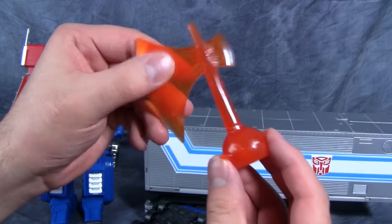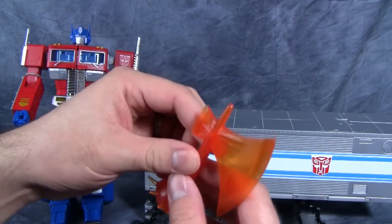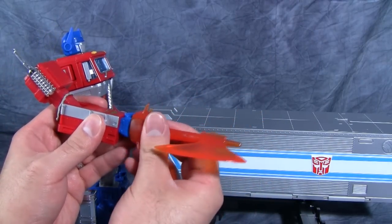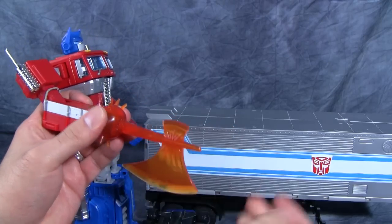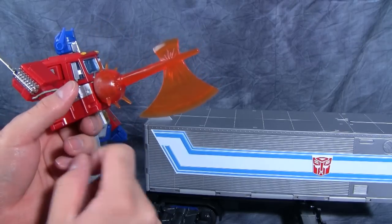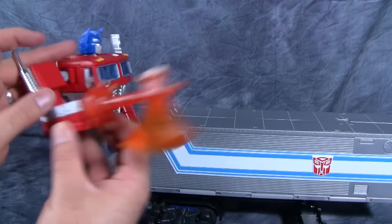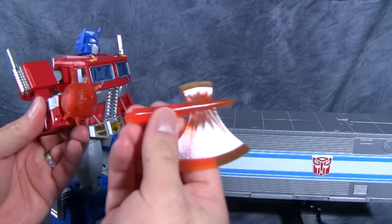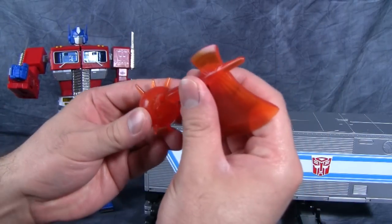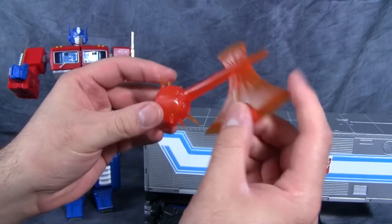His Energon Axe is his traditional axe, though I don't remember in G1 his axe having spikes. You just put the axe over his fist — that's all you really do. He looks good with the axe, but it does pop off very easily off of the base. So that is something you have to be wary of — this comes right off, so be careful.